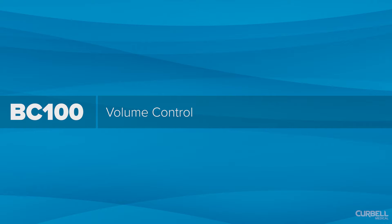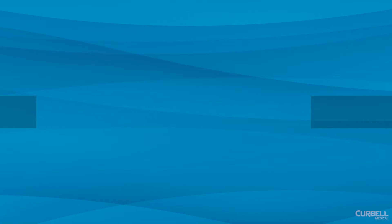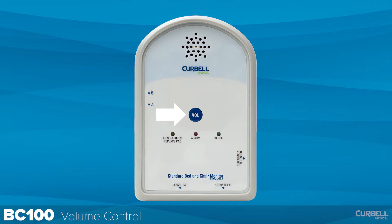Volume control. To turn the volume up, press and hold the volume button; release the button when the desired volume is reached. To turn volume down, press and release the volume button, then press the button again and hold it; release it when the desired volume is reached.